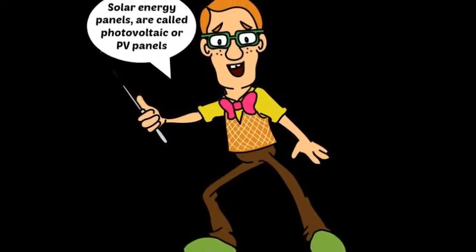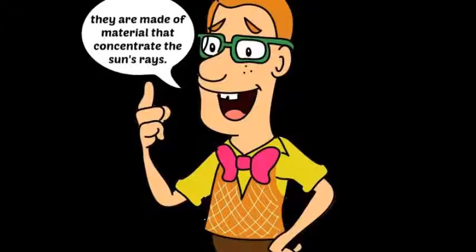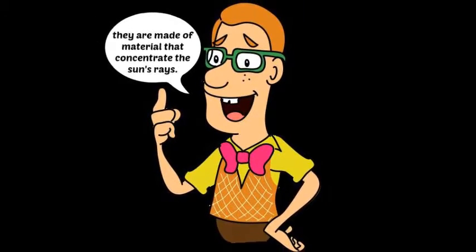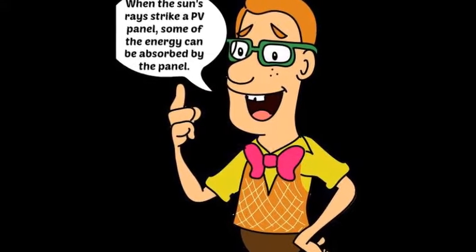Solar energy panels are called photovoltaic or PV panels. They are made of material that concentrates the sun's rays. When the sun's rays strike a PV panel, some of the energy can be absorbed by the panel.